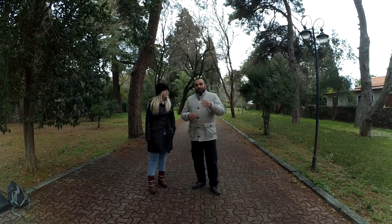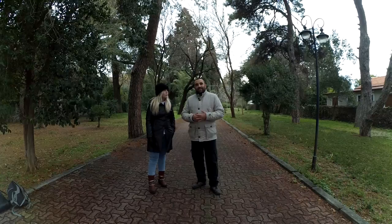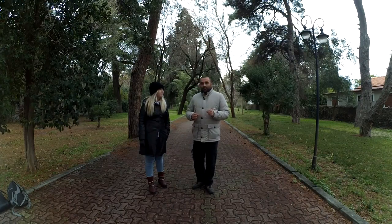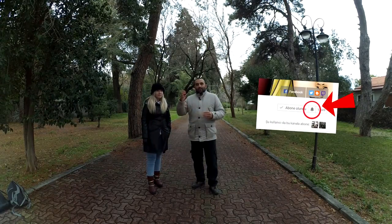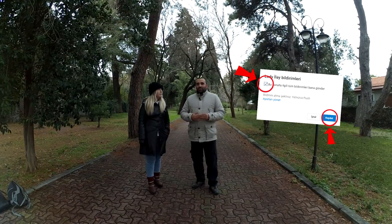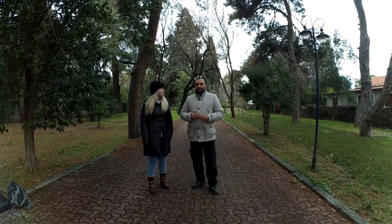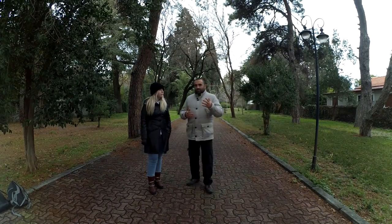Bütün detaylı açıklamayı videonun açıklamalar kısmında hem ben hem de İlay yazacağız. Oradan tekrar okuyup adımları uygulayabilirsiniz. Takıldığınız yer olursa sorabilirsiniz, yardımcı olmaya çalışırız. Ayrıca Veles Piglet veya Lady Lay kanalına girdiğinizde sağ üst köşede abone ol butonunun yanındaki küçük çan resmine tıklayıp bildirimleri almak istiyorum sekmesini işaretlemeniz gerekiyor.